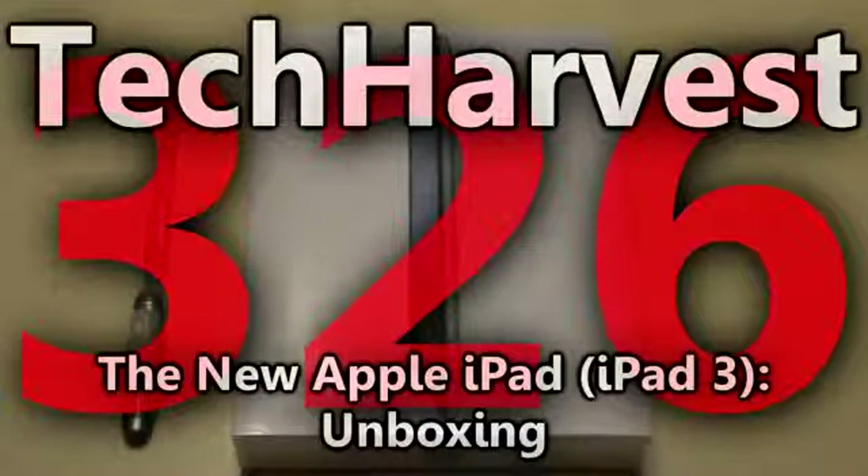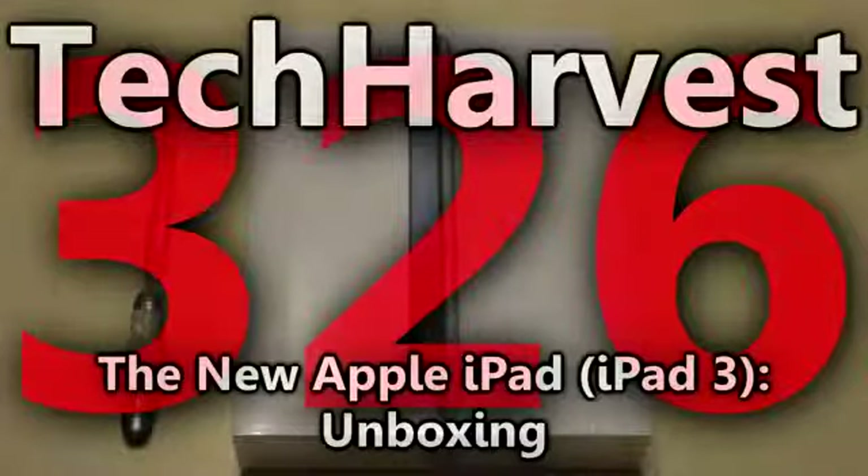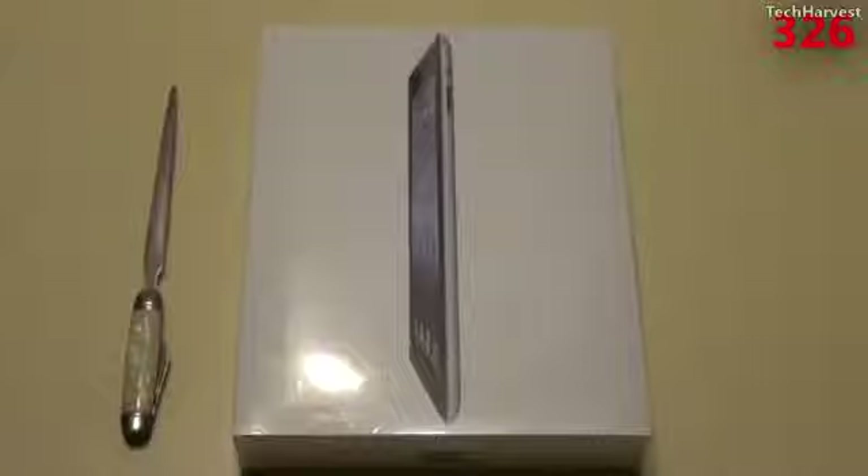It's March 16th, 2012, and this right here is the brand new iPad, or the iPad 3, even though it's not officially called the iPad 3. I just picked up this tablet from Best Buy, and I got the lowest-end version, which is the 16GB black version of the brand new iPad. After taxes, it cost me about $531.